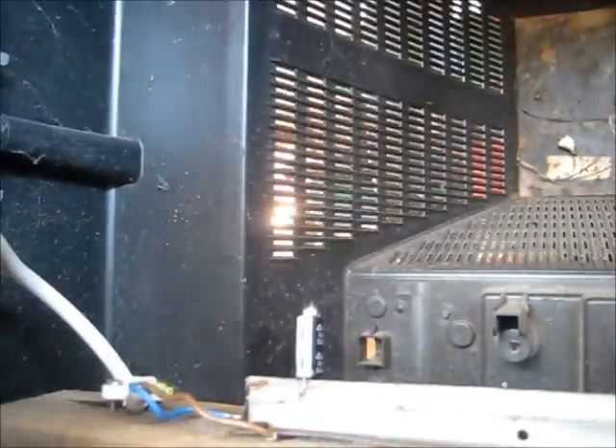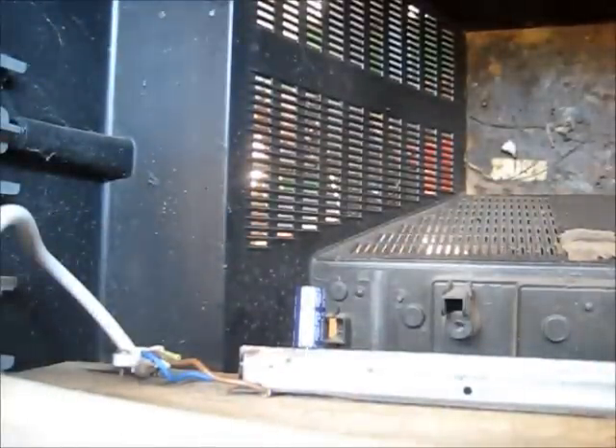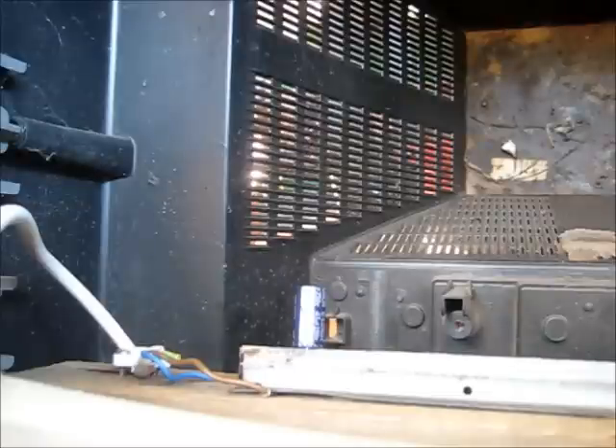There we are — unplugged. Three, two, one. Power off, unplugged. Forty-seven microfarad G Luxon. Three, two, one — whoa.